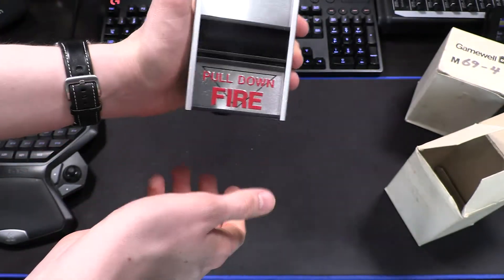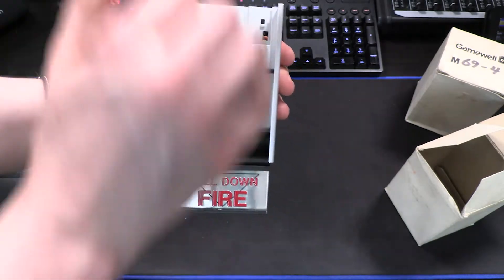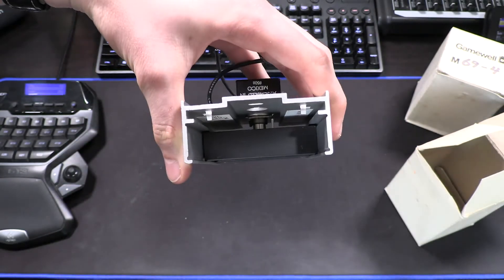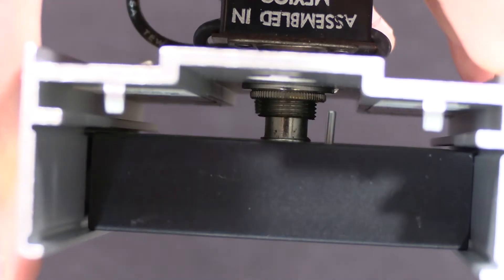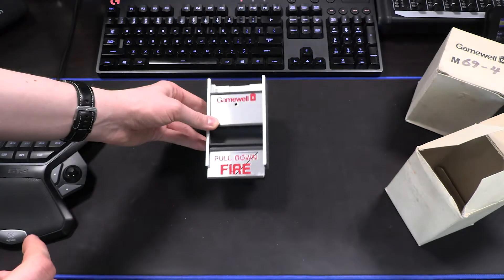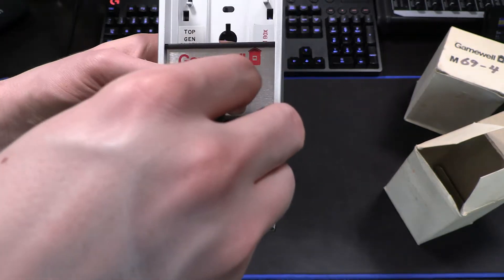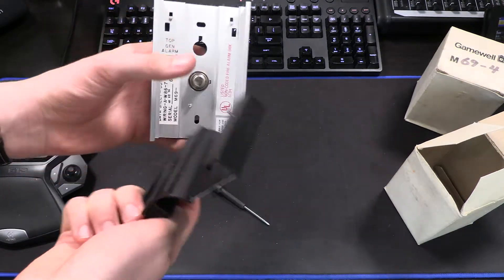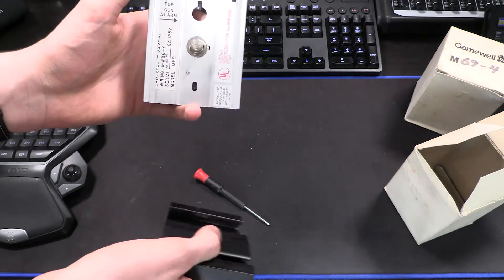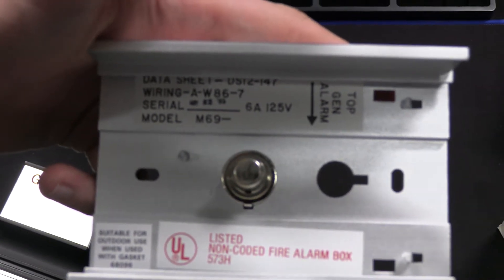I have been told that these are somewhat difficult to pull and reset, but the pull was not at all difficult. The entire front of the pull station will slide down to activate the button that is inside. You can see the little push button in there that actuates when the pull station is pulled. Let me grab a screwdriver so that way we can get this reset really quick. All we have to do is get in there and actuate the little push button. You actuate the little push button to get the handle back over it and then you're good to go.